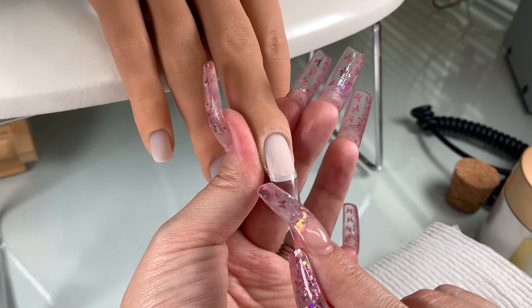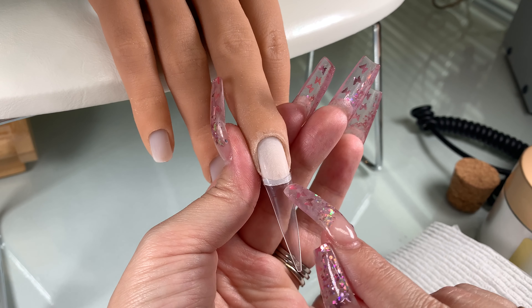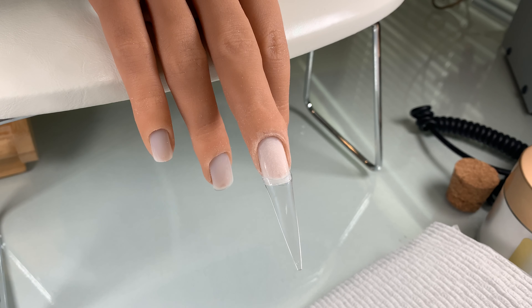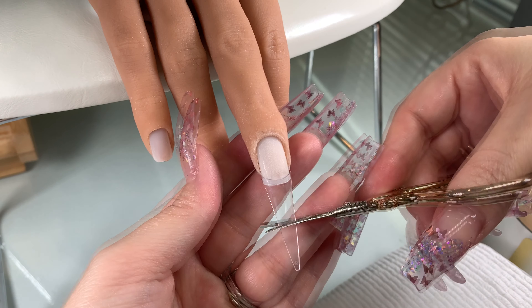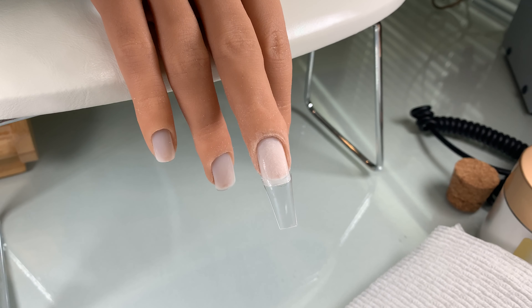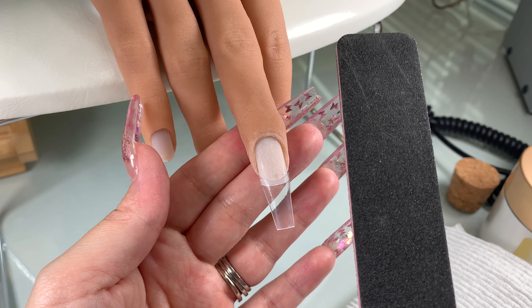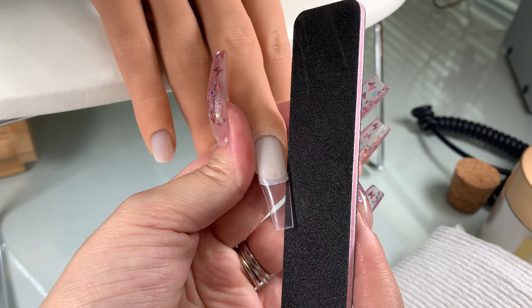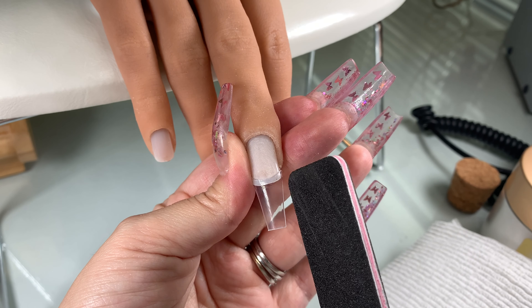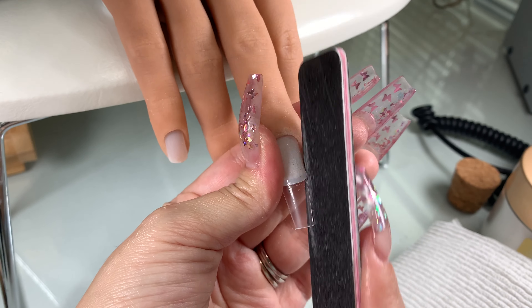If the tip does not fit sidewall to sidewall and it's too small, you can go up a size or file a little bit extra off on the side. Cut to your desired length. There's another file that's really good — a straight edge file for filing your sidewalls. I love this file for this; it keeps my shape really crisp and straight.